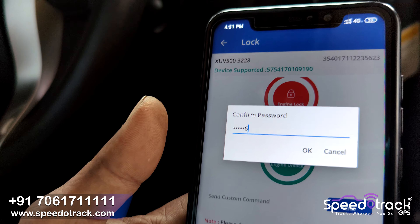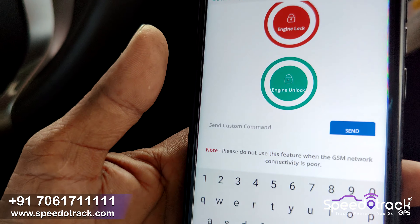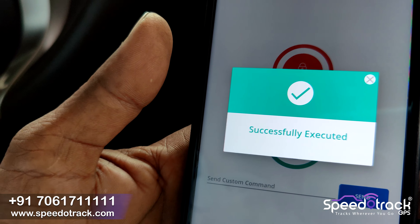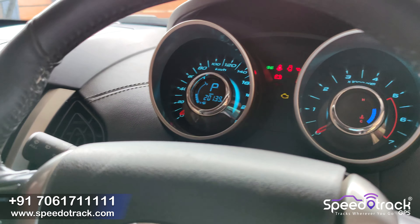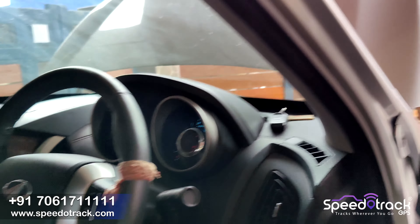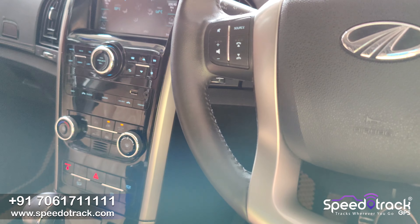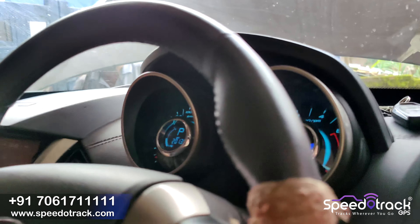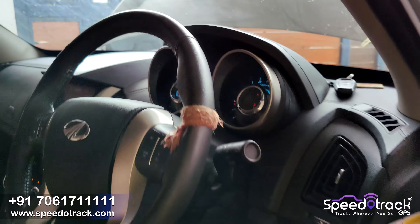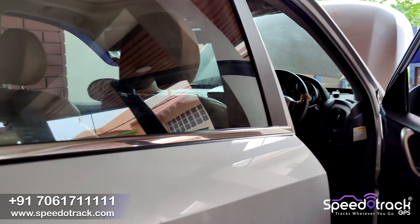For unlocking, click on Engine Unlock and click Yes, enter the password, then click GPRS. The command is executed successfully. You can see the dashboard lights come on and you can start the engine — the engine start is working properly.